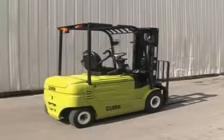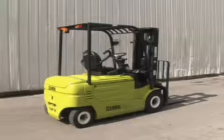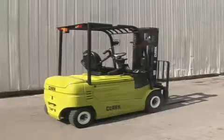Technological advances in the lift truck industry make more choices available to consumers as to the types of products they use to meet their material handling needs.